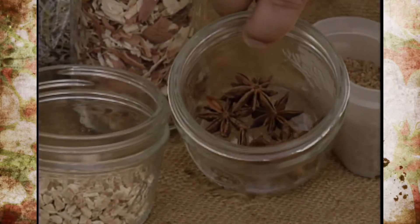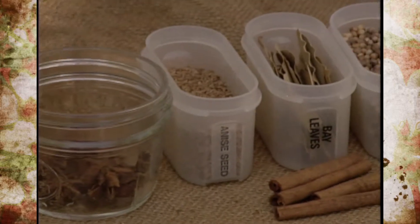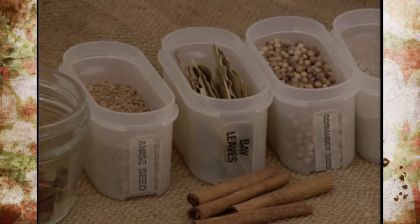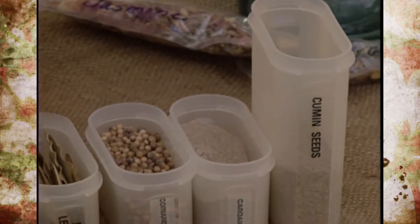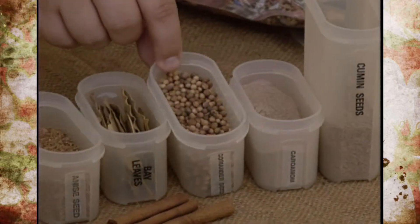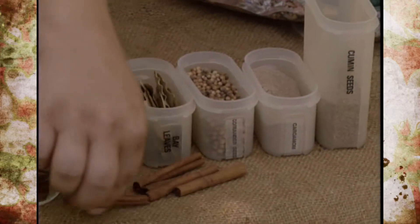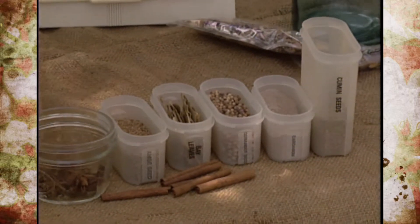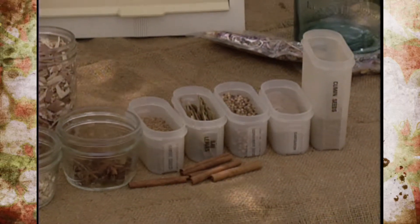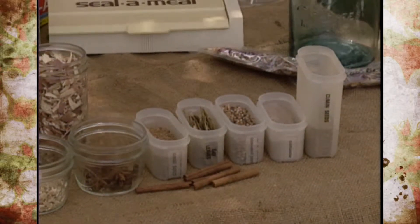We also have whole anise and anise seed. If you don't have access to specialty fixatives, allspice is available in the grocery store. Other options include bay leaves, coriander seeds, cumin seeds, and cinnamon — ground or sticks broken into pieces. All of these make wonderful fixatives and add to the scent. These are things you may already have in your kitchen.